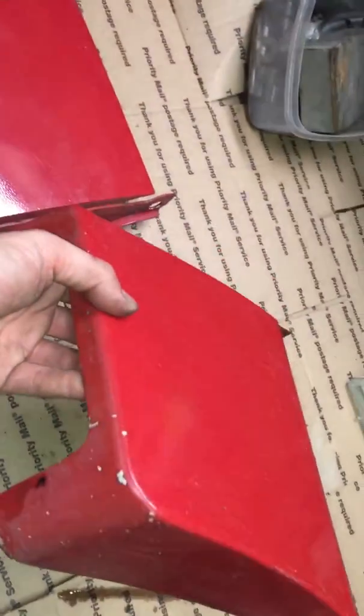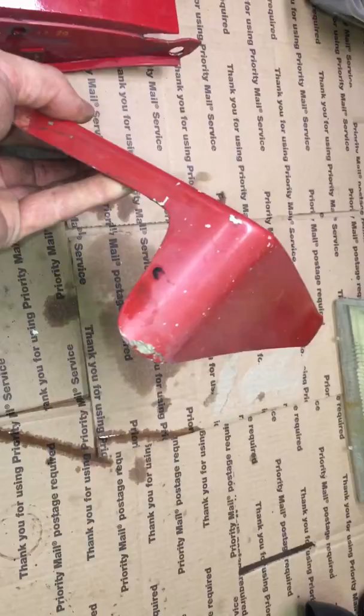Very good shape. The driver's side? It's got a little more history to it. Still in overall pretty good condition, but this is probably the one I need you to take a look at. That corner has been bumped and it's cracked.